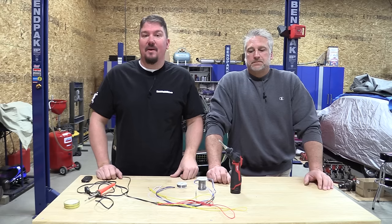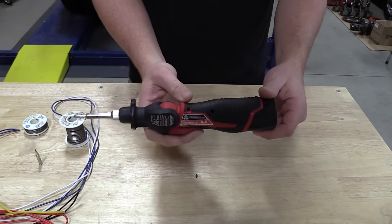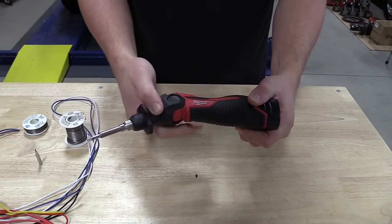Hey everyone, it's Brian and Jeff with WorkshopAddict.com. Today we're going to go over Milwaukee's M12 soldering iron. This is model number 2488-20.